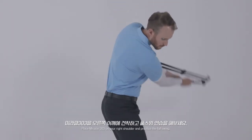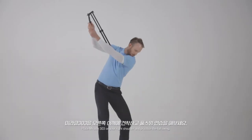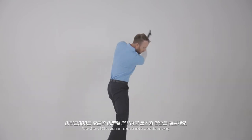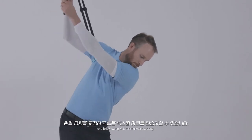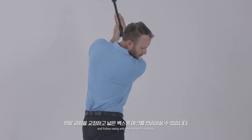Place the Miracle 303 on your right shoulder and practice the full swing. You can correct the left arm bend and practice a wide backswing arc and follow swing with minimal wrist cocking.